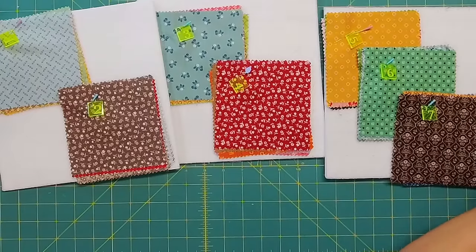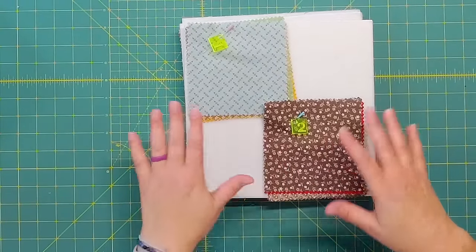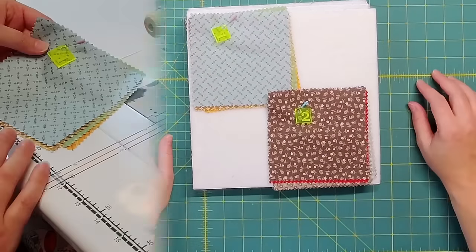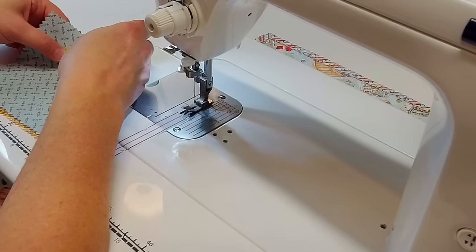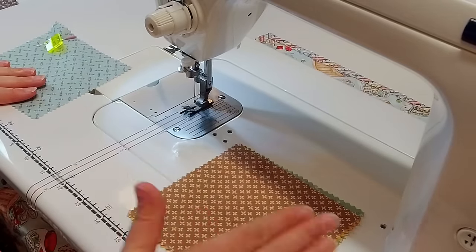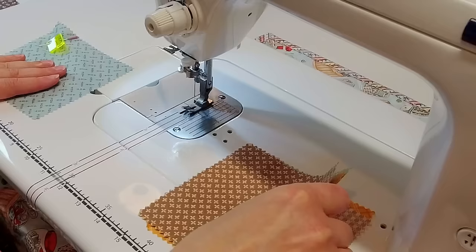I find it really easy this way to just bring these all over to the sewing machine and not have to walk back and forth to wherever my layout is. And if I don't have time to sew these all right now, they're all stacked and organized and out of the way. I like to move the stack I'm working on so the row starts from my left side moving right, and I keep the stack I'm pulling from on my right.